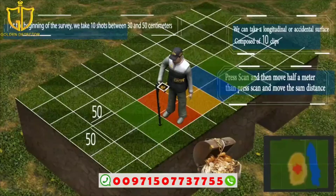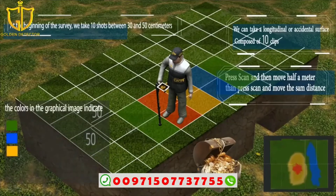The colors in the graphic image indicate: green for free zone, blue for vacuum, yellow for metals, and red for gold.